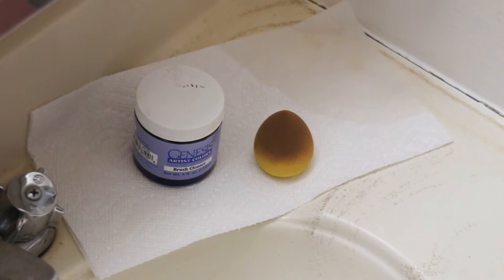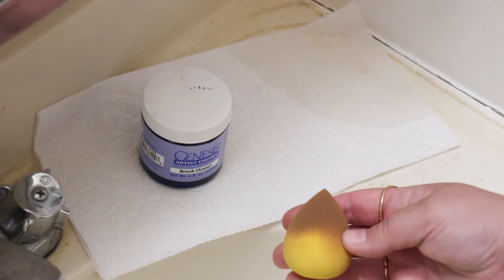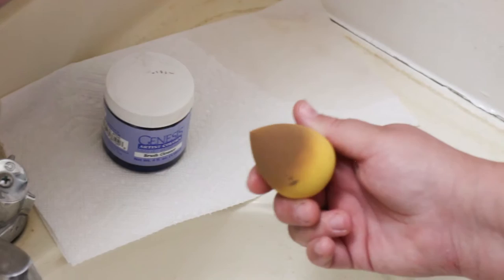Hi everyone. In today's video I want to talk about the wash and care of your cutie blender. For the purposes of talking about these beauty blender sponges and painting, I'm going to refer to them as cutie blenders because I don't want people to see this and get confused and think that I'm using my makeup sponge that I use to apply my foundation to paint my dolls.